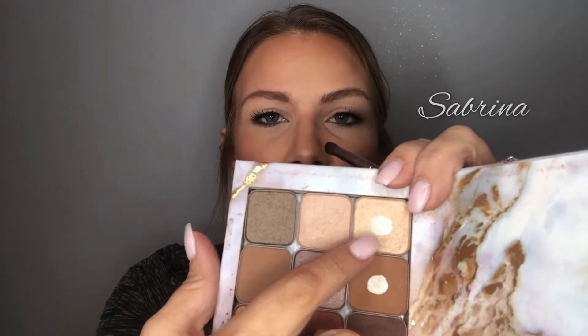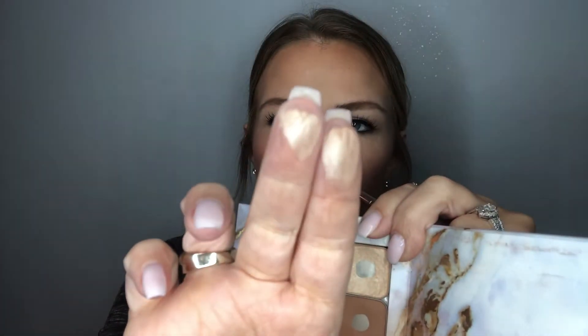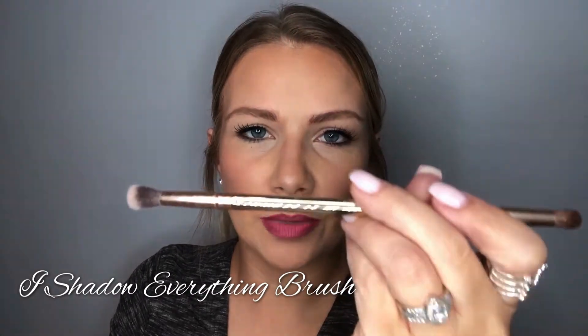I like the colors Sabrina or Rome from the mascara collection — they have nice neutral colors. Rome has a more neutral undertone, so I'm going to use Rome. I'm using the eyeshadow everything brush by mascara — it's double-ended with a small end and a blending end. I lay the brush flat, do a little wiggle, and apply this color all over my lids.